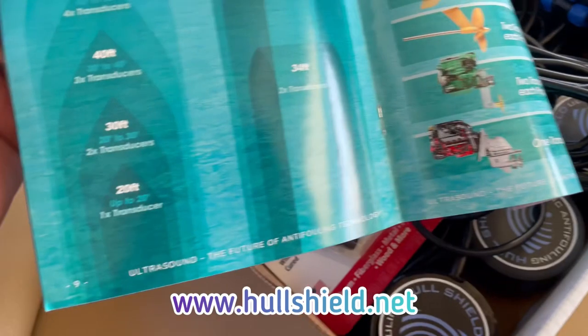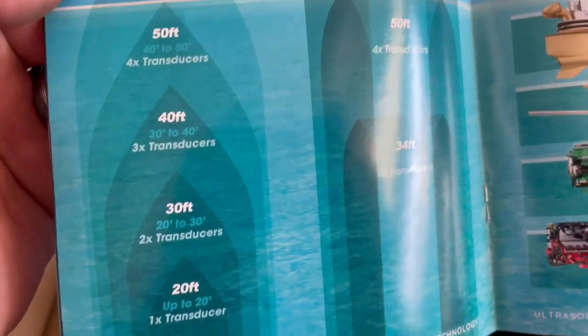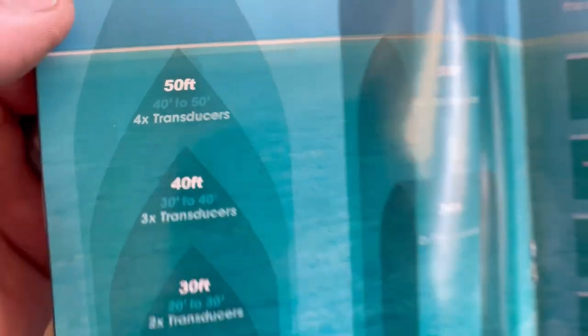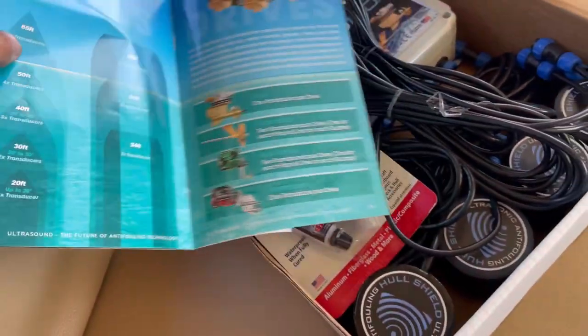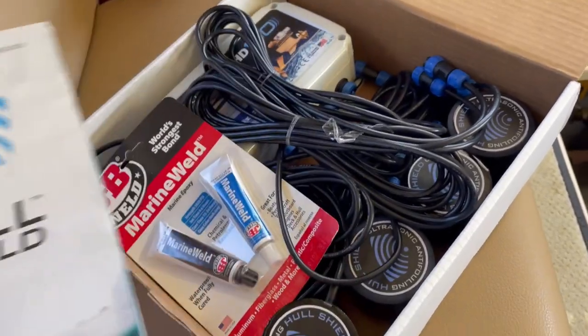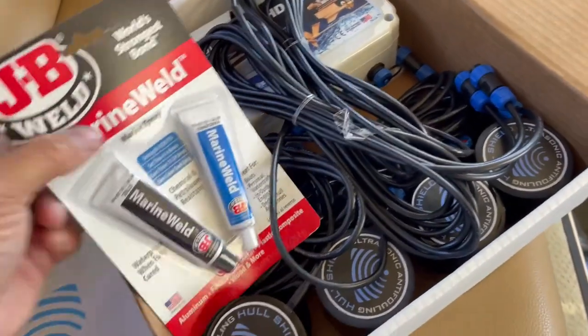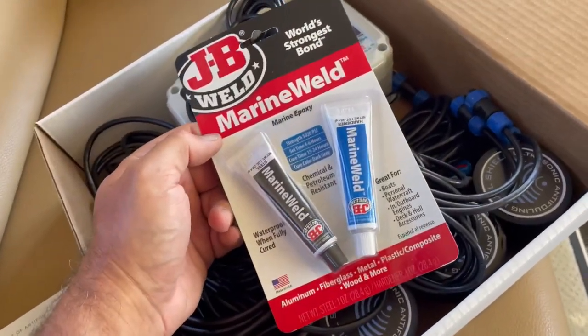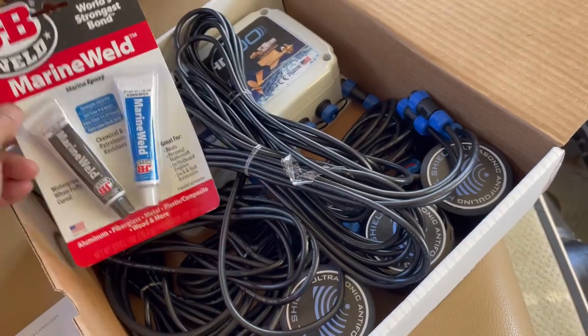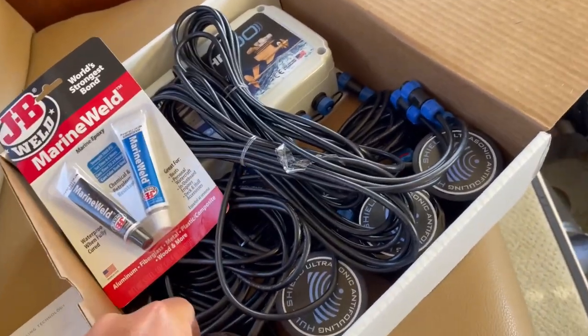The HD 100 four-transducer system is good for boats from 40 to 50 feet. Our boat, Happy Hours, is only 35 feet, so that's not a problem — we'll over-protect the boat, which is not a bad thing. Also in the kit comes some JB Weld, which is used to adhere the transducers to the hull and the parts that need to be protected.